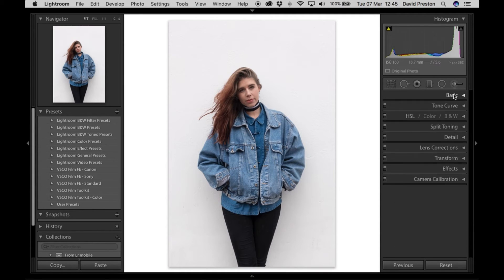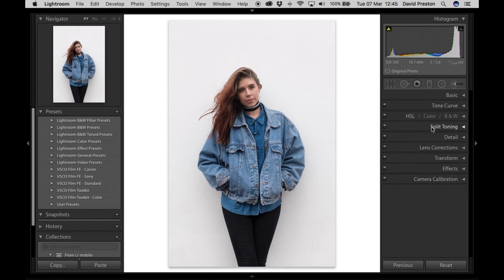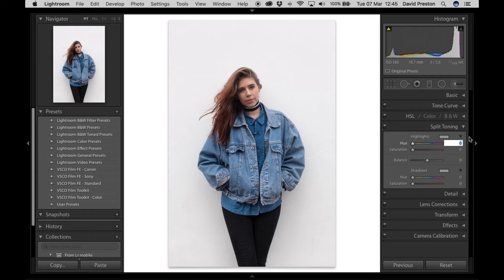The tone curve I'll come back to. In the HSL panel, there are things I could do — sometimes I'll bring the skin tone down a bit by changing the luminance of the orange. A lot of VSCO film presets change quite a lot in there, but for the sake of this tutorial I'm keeping it quite simple and leaving that out.